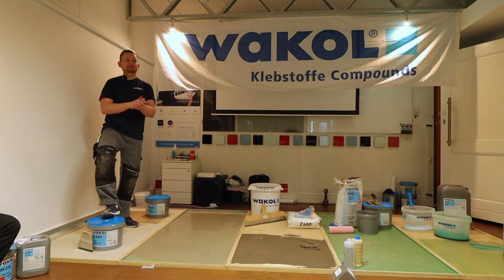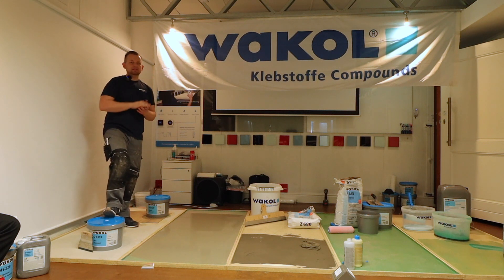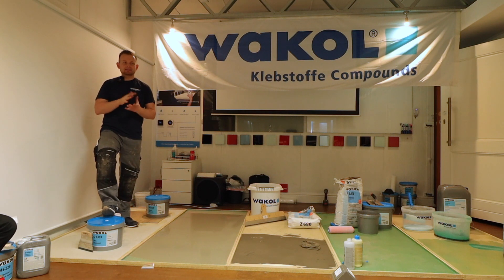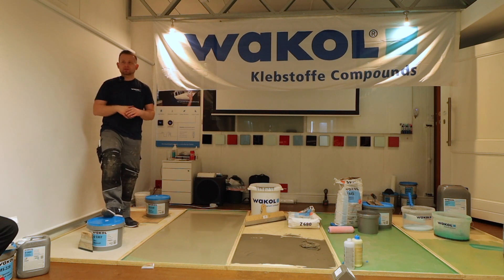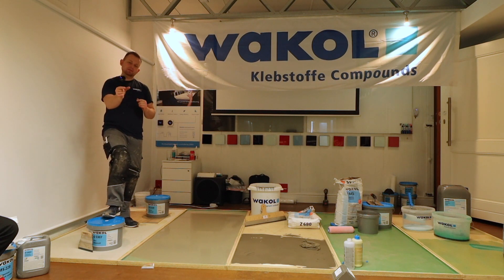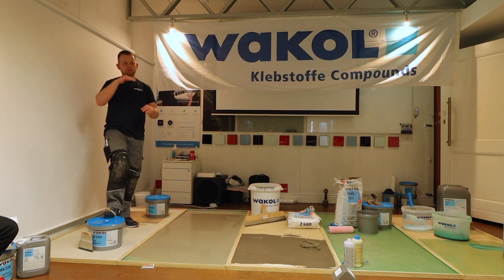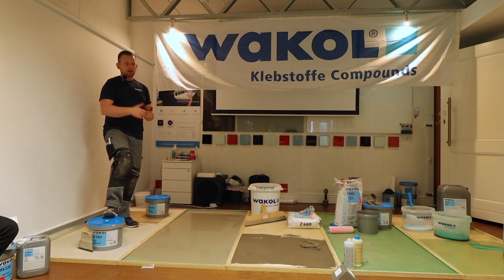Some people say they don't care about shear strength as long as it sticks — but consider doing this in a hospital with PVC. If there was not enough bonding power because installation happened after three, four, or five hours, you will see what happens when an empty hospital bed — which is around 200 kilos — is moved around on punctual wheels. The floor covering will start to move.